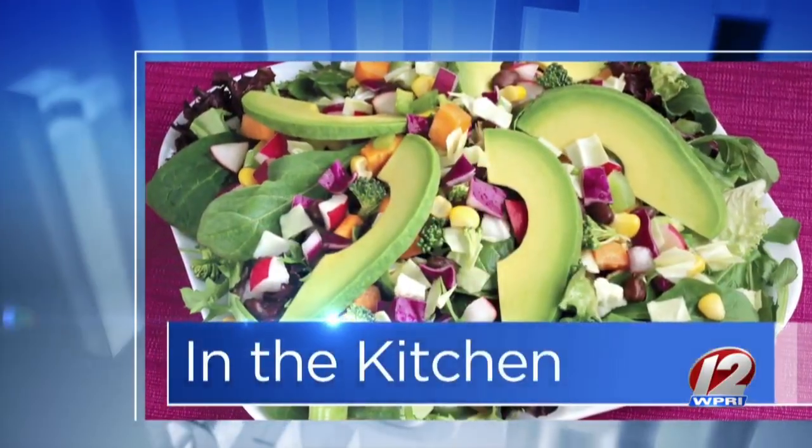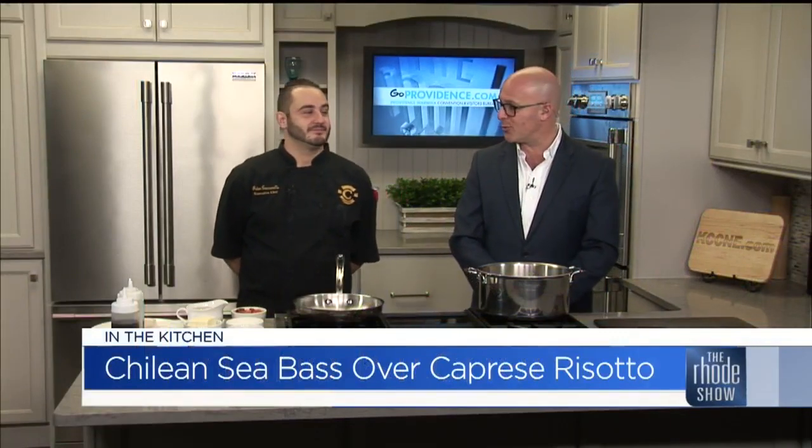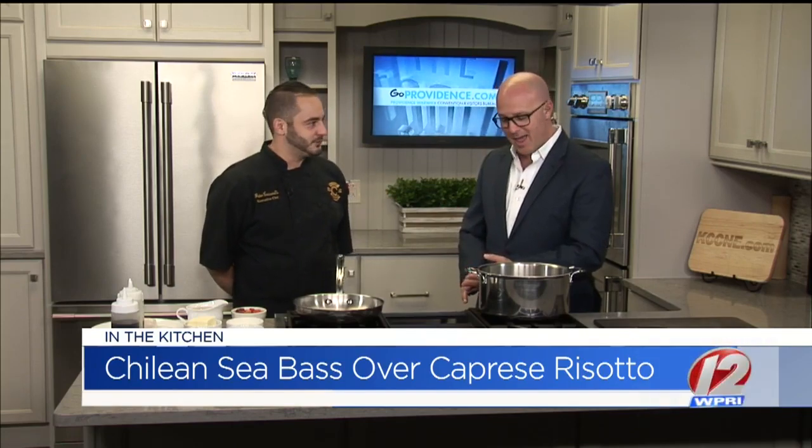We are in the Roadshow Kitchen this morning. Chef Peter Cuccarello is here. Camille's is the restaurant. Chilean sea bass over caprese risotto is what we're making. Camille's is one of those restaurants — everybody knows exactly where it is, they know what they're going to get, they know they're going to get great food. Long history of good food. And this is a dish that's on the menu. Tell us what we need to do to put this together.